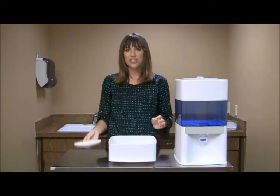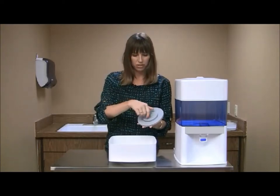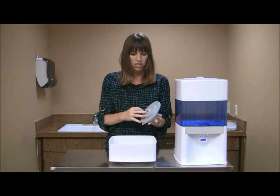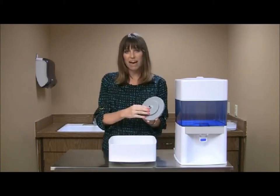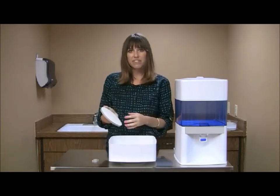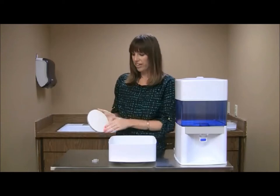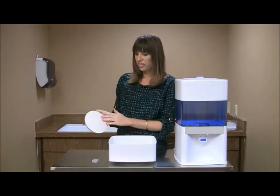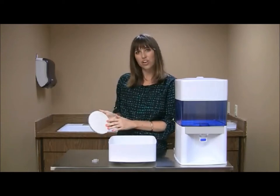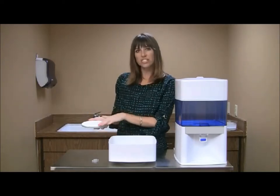Take the ceramic filter and unscrew the wing nut if it's attached to it. There will be a washer on the back and you can just leave that there. Next, take the filter over to the sink and allow the water to run over it. You want to get all the debris that may have come from the manufacturer off of it, so make sure that you hold it vertically, not horizontally like this.